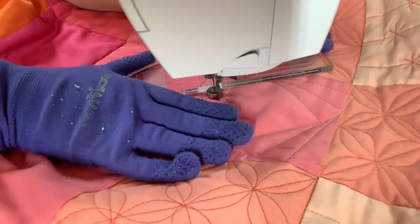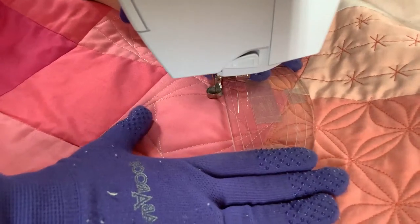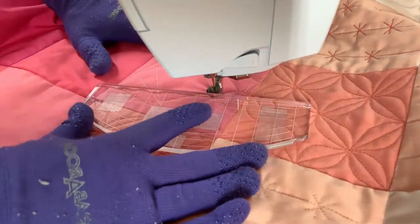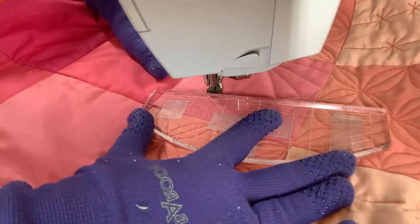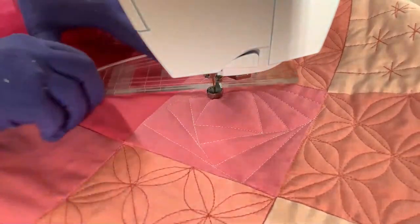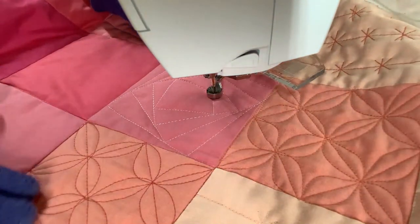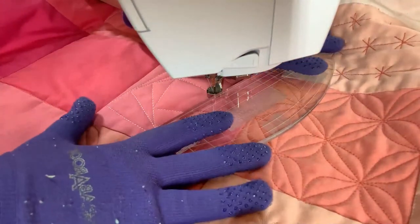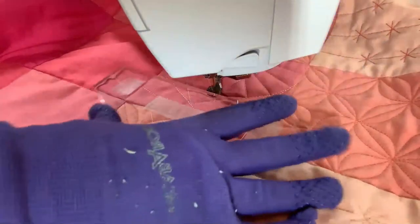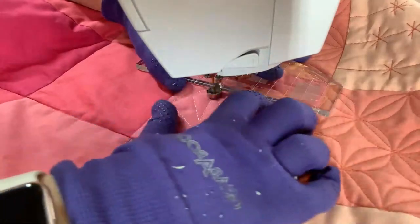I hope you're noticing that I'm really not twisting the quilt around much. When I do twist it, it's either because I can't see where I'm going or I want to make sure you can see. When you're doing this yourself, you only need to turn the quilt if you can't see where you're quilting to. I think I've almost reached the place where I can make an equilateral triangle — I'll just try to end right there.